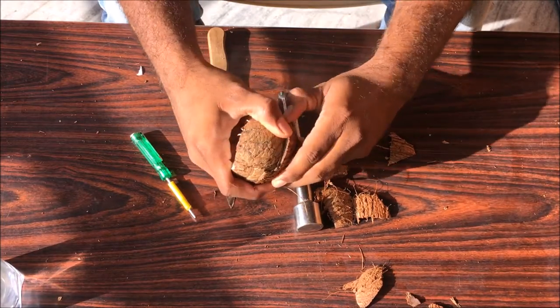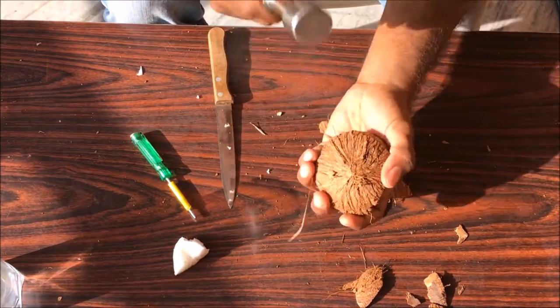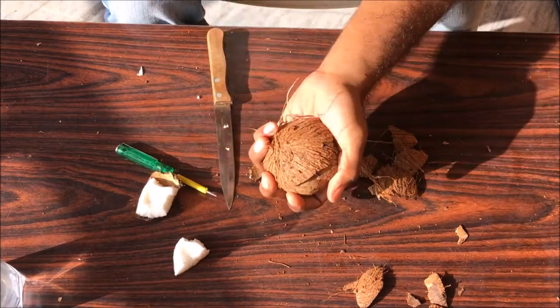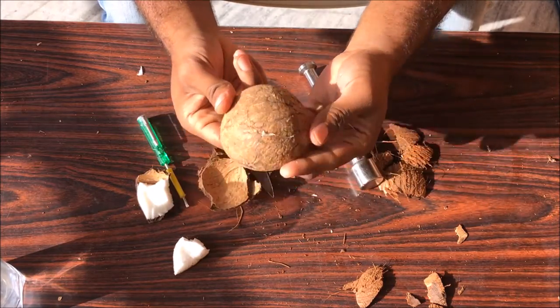You can remove the shell like this. If it's hard, beat it again. There you go. See, half of the flesh is out.